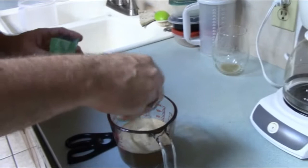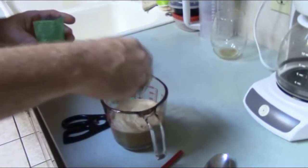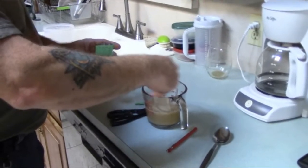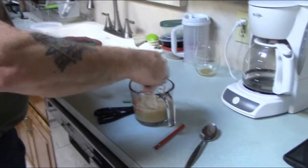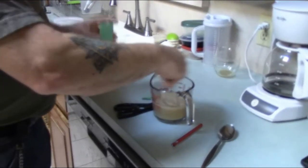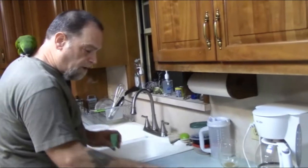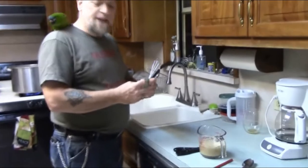Just give it a pour and a stir. This yeast is going to start to work and I'm going to leave this for the extent of my boil - roughly two hours - it's going to sit here and foam up and proof. Once it's proofed I'll go ahead and add it to the fermenter when we're done. At this point I'll cover this with a little bit of clear cellophane and just let it sit until I'm ready.